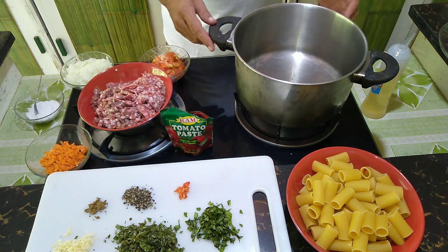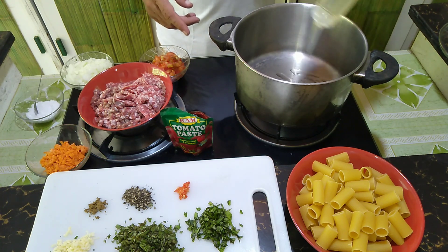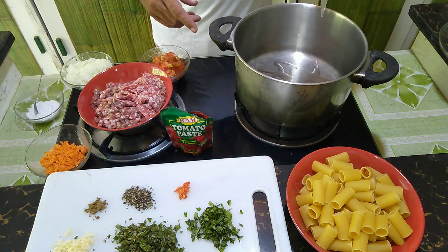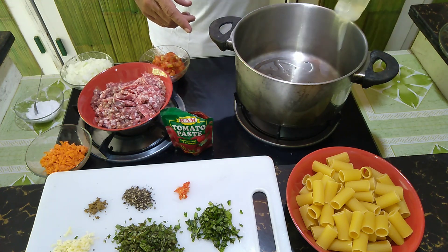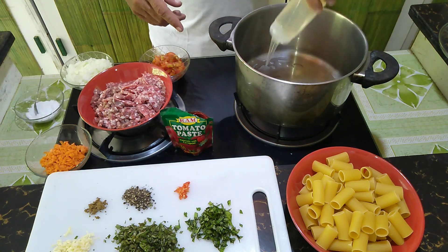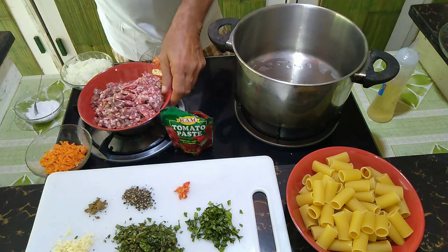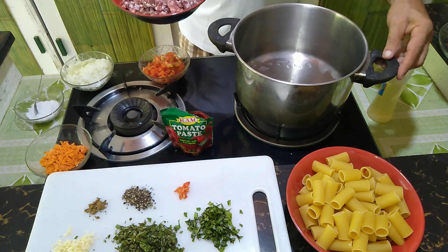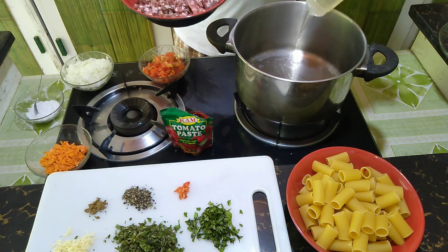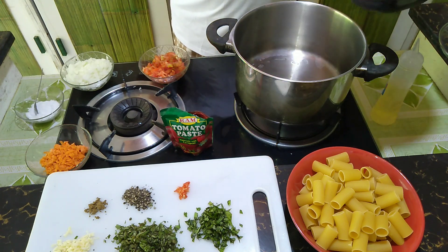I don't want to bore you today with watching me chopping all the vegetables, so I did it prior. We start off with quite a bit of cooking oil to roast our meat. Let's wait a second for it to get really nice and hot, because the flavor of the whole sauce depends on the roasting of the meat.